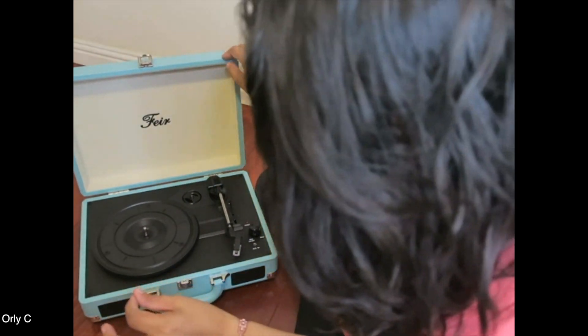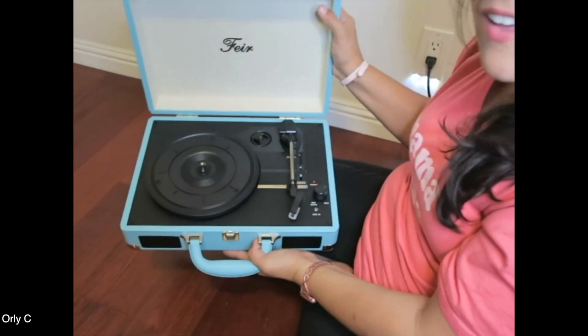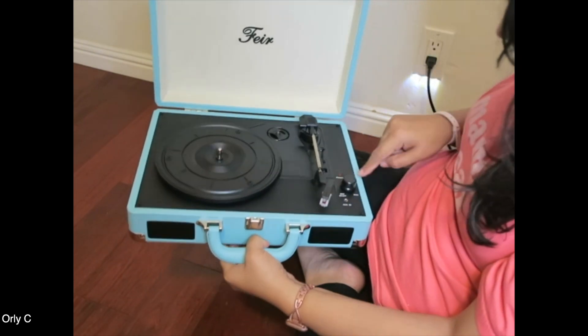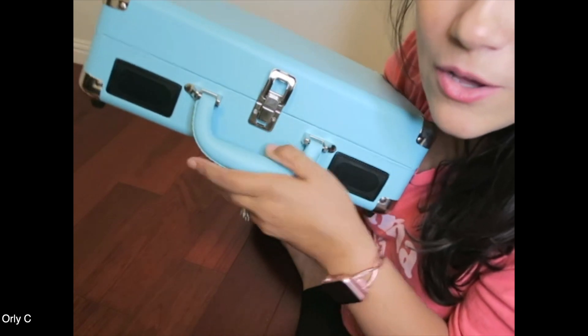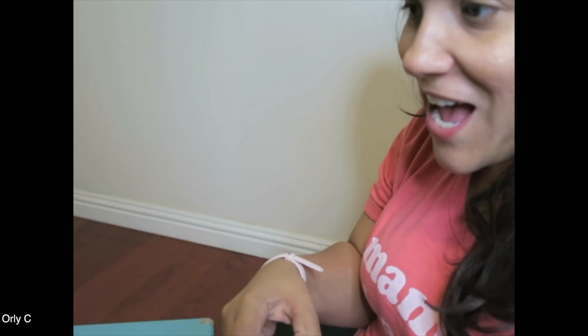I'm probably going to butcher the name — it's F-E-I-R, 'Feir.' This is so freaking cool. Right here is your little thing to play it, this is your on and off, you have an auxiliary in, power, and max. And you want to see where the speakers are? Hello, there they are!